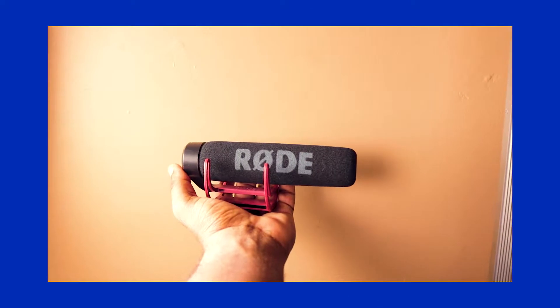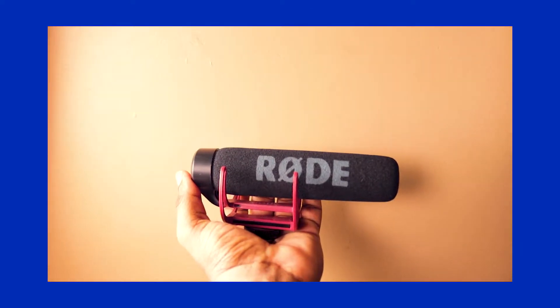Here are some quick reasons why I think the Rode VideoMic Go is a good mic. Number one, it's small and tiny — its footprint is really small. The fact that it's small and light is really good, and it's a reason why I started using it more now than I used to.